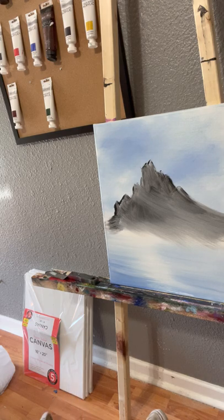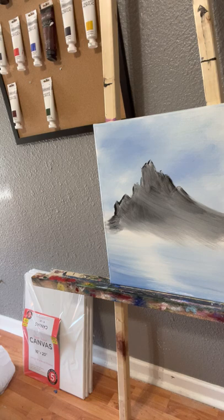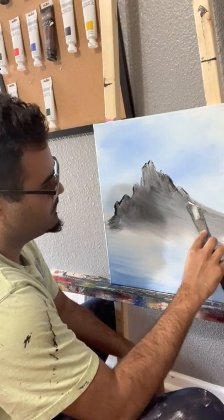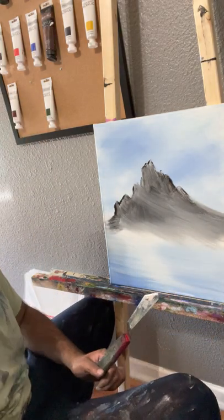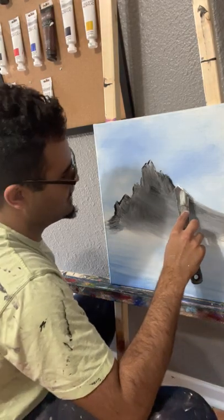I kind of want this to be a monotone painting. We'll put the palette knife down, wash it off, get it clean, and grab some white. We'll go ahead and paint from the back to the front, one side at a time. That's important — the reason you do that is so you can later go back and add shadows if you want.